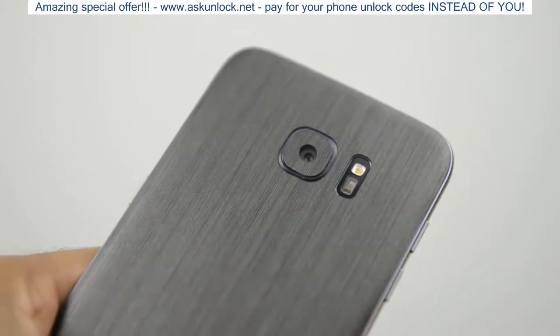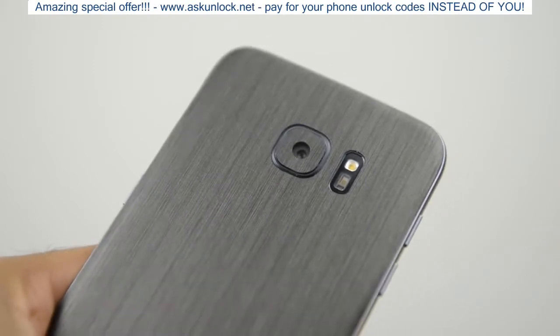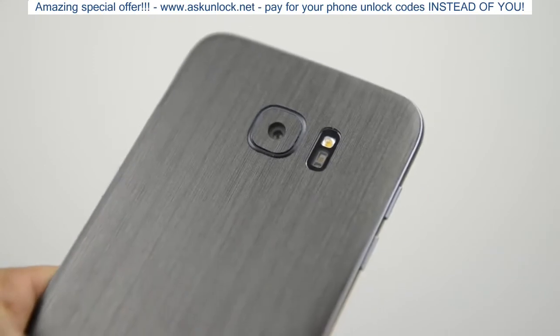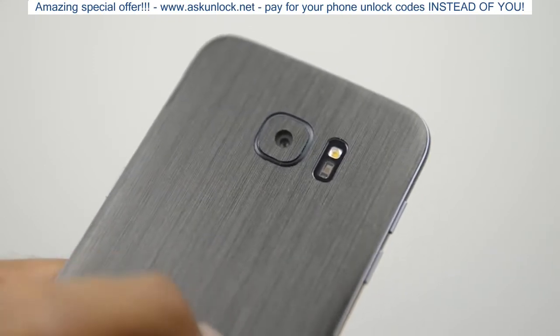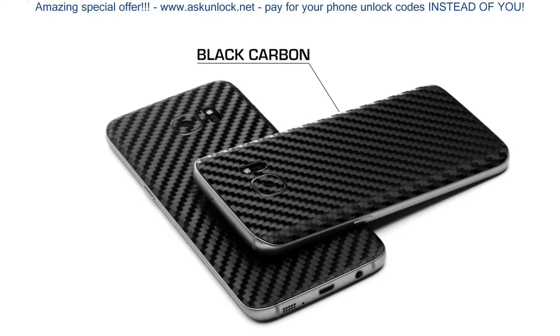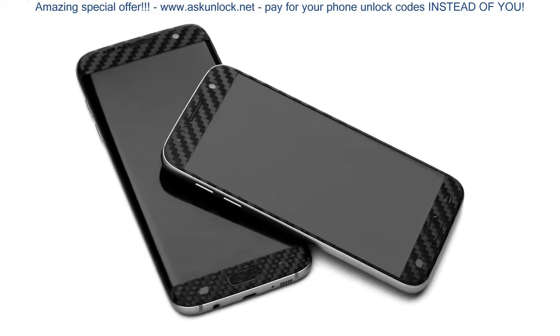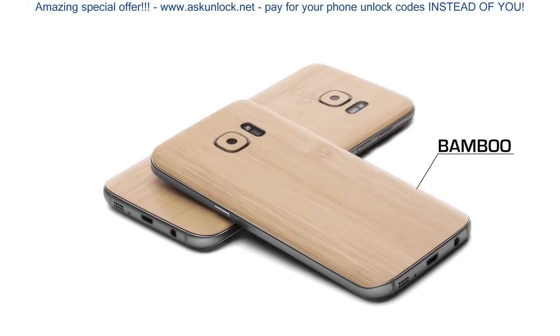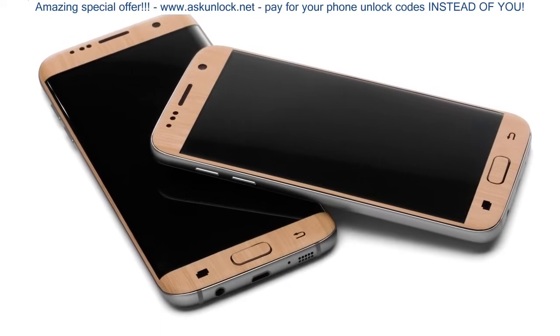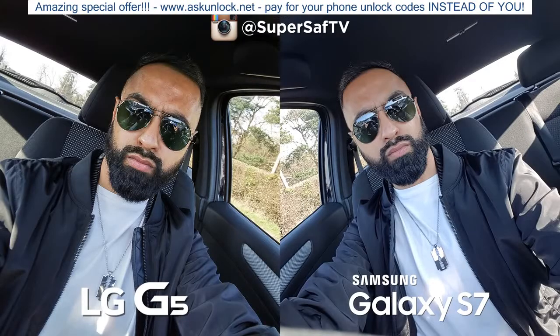The S7 and S7 Edge have a single 12 megapixel rear-facing camera. I'm using the S7 Edge for this test. If you like the skin on the S7 Edge, you can pick it up from dbrand, the sponsor for this episode — they've got lots of skins for lots of different devices and I'll link to them in the description below. Now let's start looking at the images.